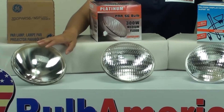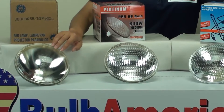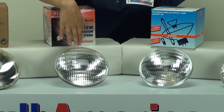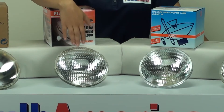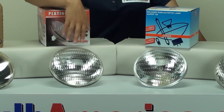If you look at the narrow spot, it has a clear glass finish but it also has a frosted lens — that's how you can tell it's a narrow spot. Then if you look at the medium flood, this is what's known as a lenticular lens, or a stepped lens. It kind of looks like a car headlight.